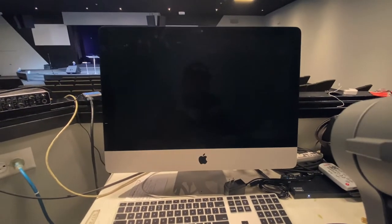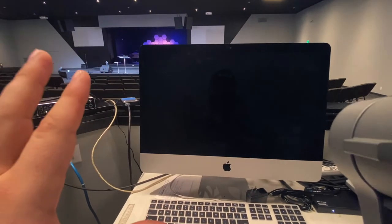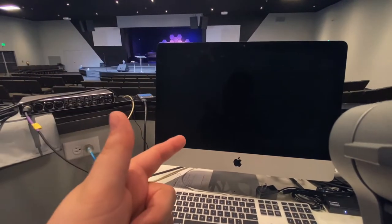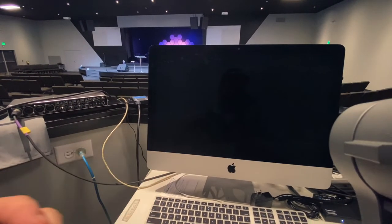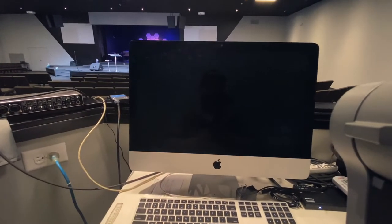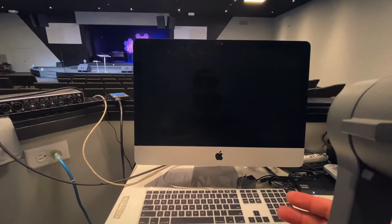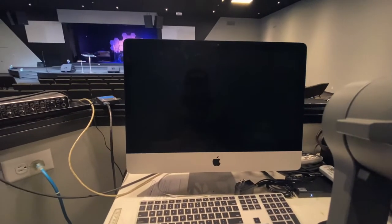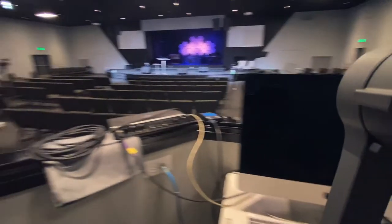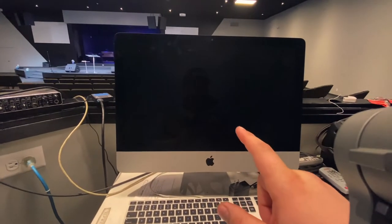We're running our entire broadcast and media outputs — including the screens here — all from the same computer. I would not recommend running your media outputs and live stream through the same computer; this was just how we did it in a pinch and it does put a heavier load on the machine than it probably should. But overall it's functioning and getting us through this time of live-only church. We're running Wirecast software on here, and both cameras feed into this computer via USB capture cards.